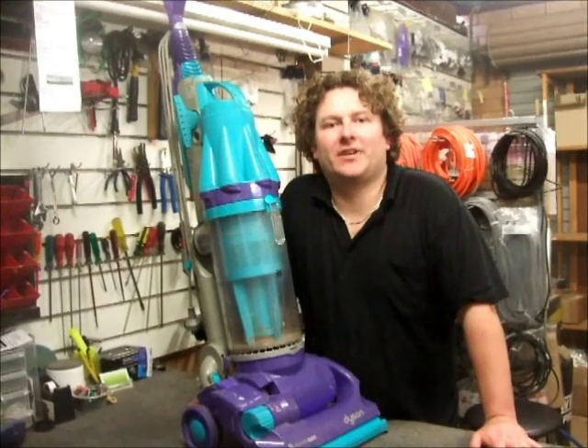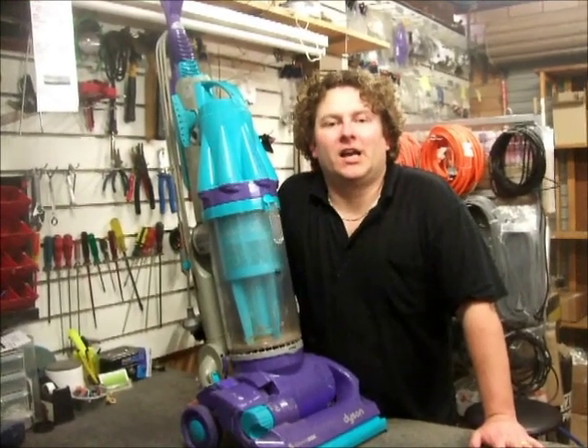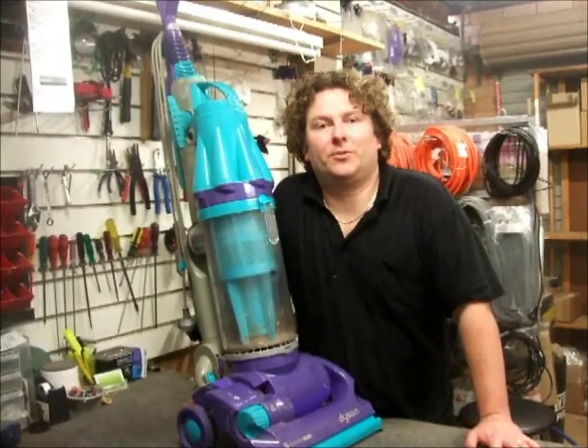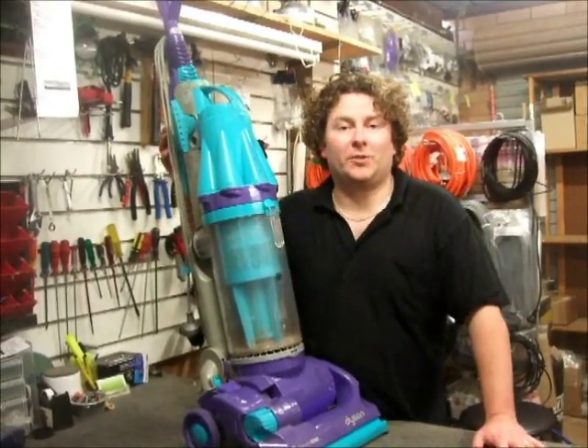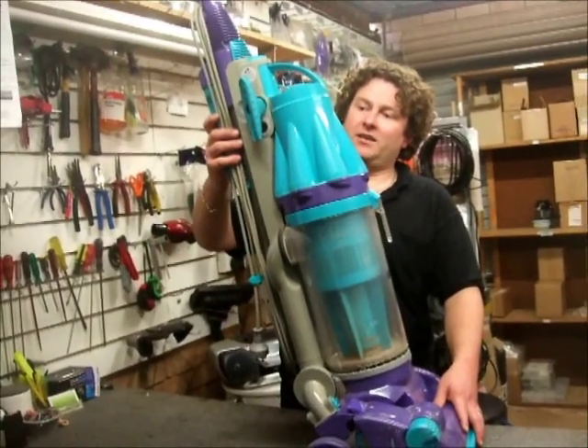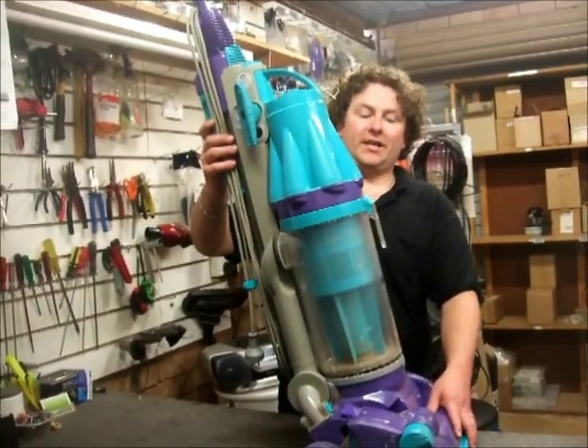Hi there. Smart Alec from nelsonvacuums.com.au here. I get emails all the time asking me about a Dyson DC07 problem where the machine won't lock into an upright position. Basically like this, the machine will come about there and then it won't actually lock into the upright position.